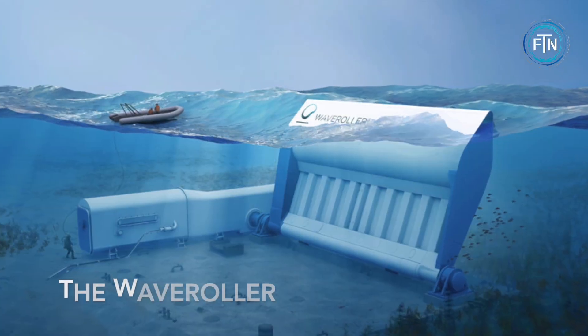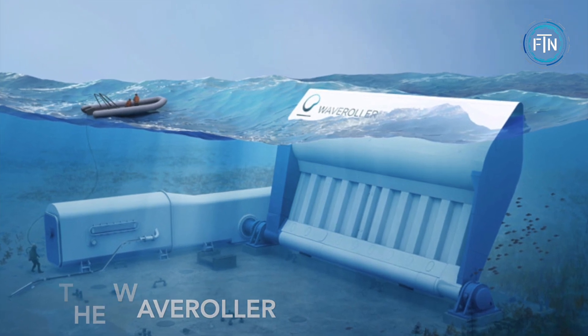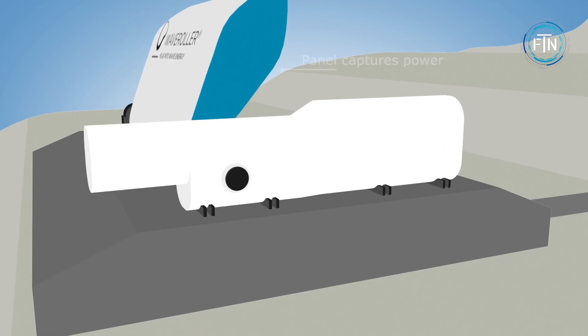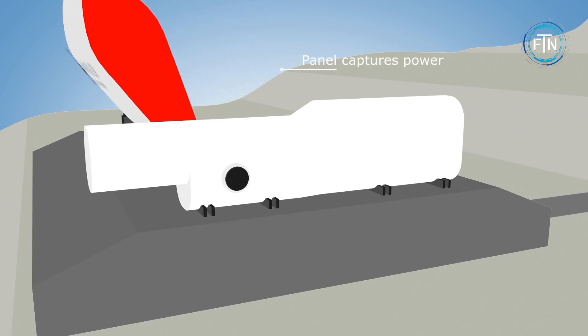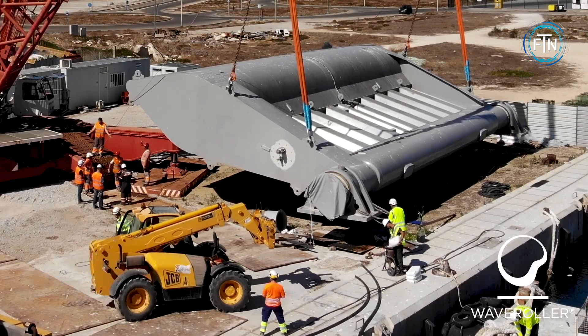The Wave Roller is an innovative wave energy converter designed to harness the power of the ocean's waves and convert it into electricity. This advanced technology offers a reliable and sustainable solution for generating clean energy from the abundant wave resources available worldwide.